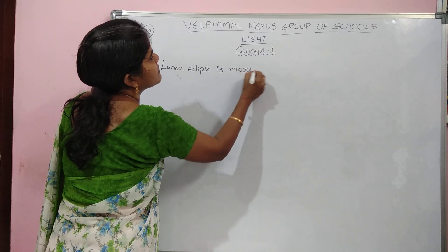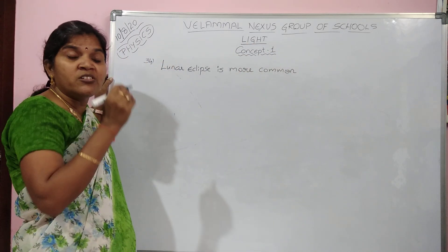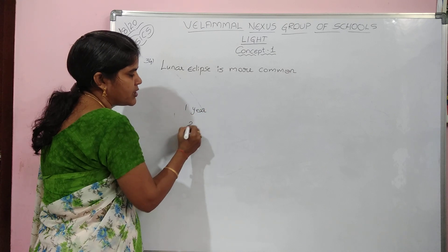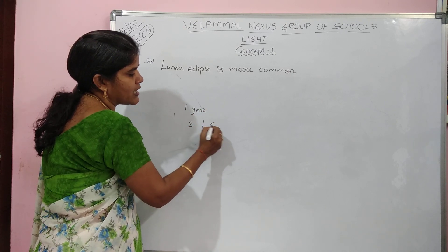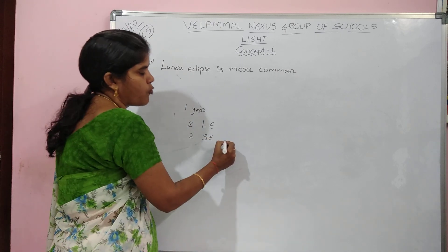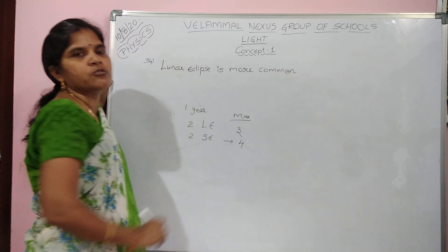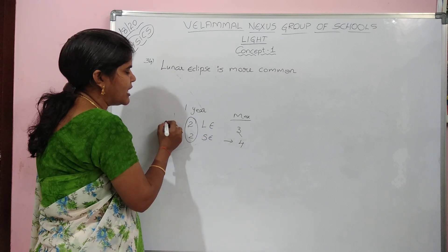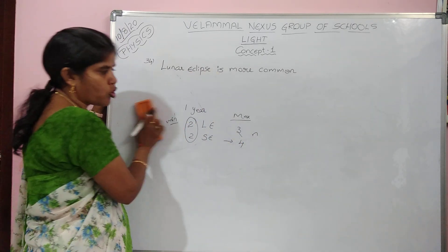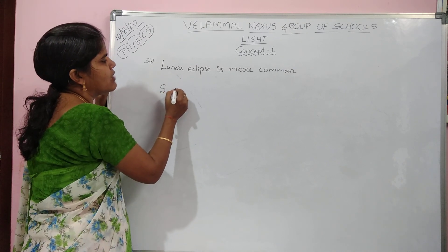Solar eclipse and lunar eclipse generally occur equal in number. In one year, you have minimum two lunar eclipses and two solar eclipses — minimum four eclipses per year, maximum seven. But why do we say lunar eclipse is more common? In lunar eclipse, moon acts as the screen. Earth is bigger, so sunlight falling on earth casts more shadow on the moon — more shadow covers the moon.